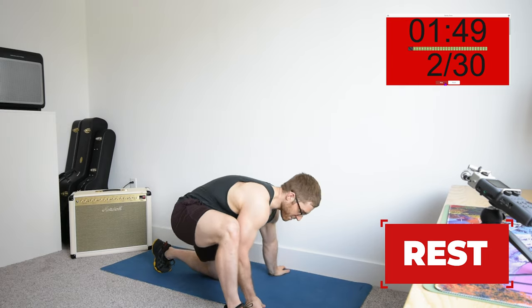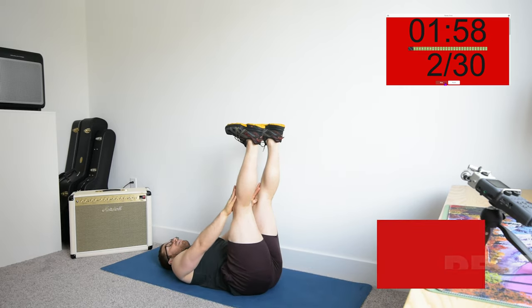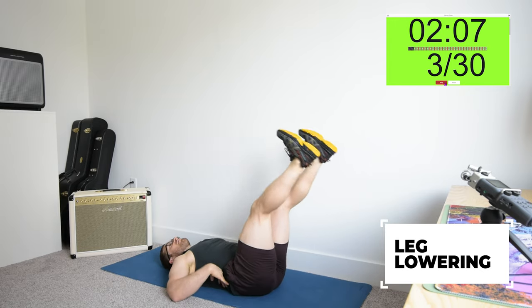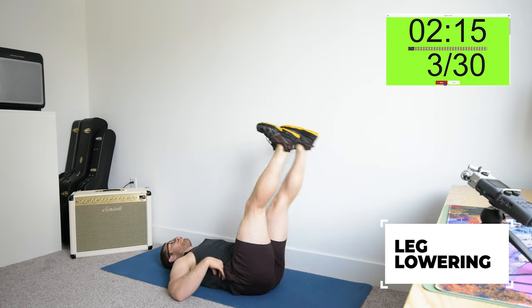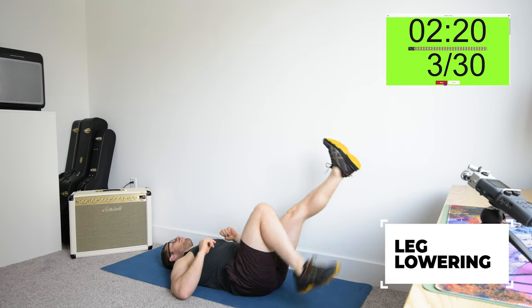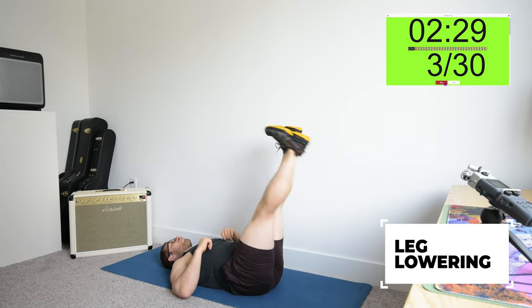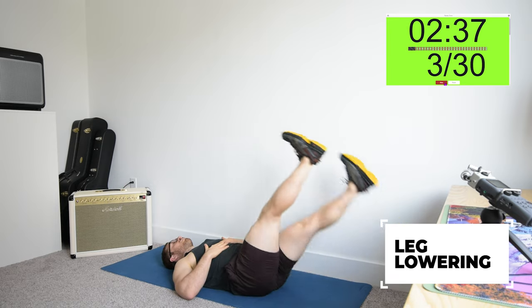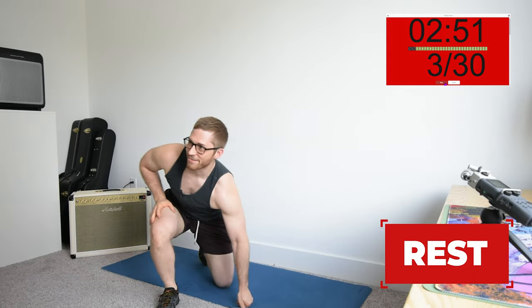Next one is leg lowering. There are a couple of variations. If you have a band and it's too tough, you can hold one leg with the band and lower the other one. If not, just keep both legs up and lower them. The biggest thing here is you're trying to keep your low back pressed into the ground — that's super important. If you feel your low back come up, you need to make it easier. A good way to make it easier: put one foot on the ground. Trying to breathe through the nose as much as we can — breathing through the mouth is not restful and is only appropriate during really high intensity exercise.